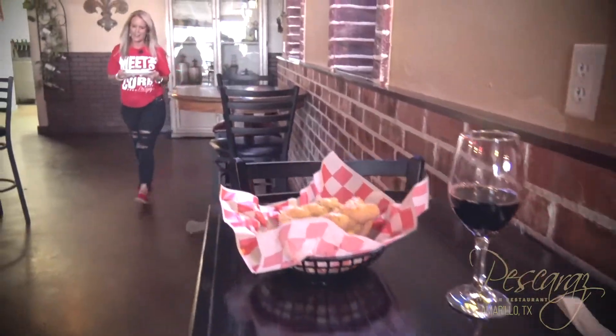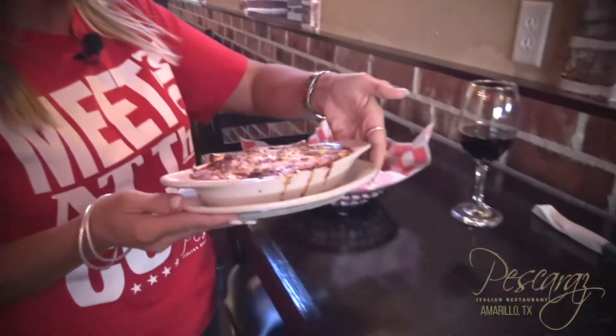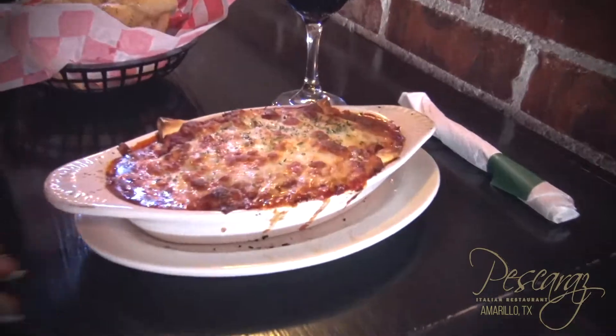All right guys, here I am with this manicotti, bringing it out to one of my favorites. So he's going to be eating that for dinner on manicotti Monday with Tonya Price at Piscara's — your favorite place in Amarillo to eat Italian. That's what we're doing today. So look forward to what we're doing next time. Check us out on Facebook, Piscara's dot com. We have lots of fun stuff coming up — be sure to message me with what you want to see next. Talk to you guys soon.